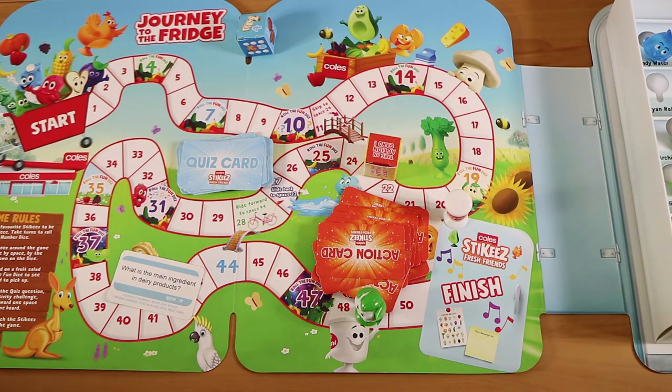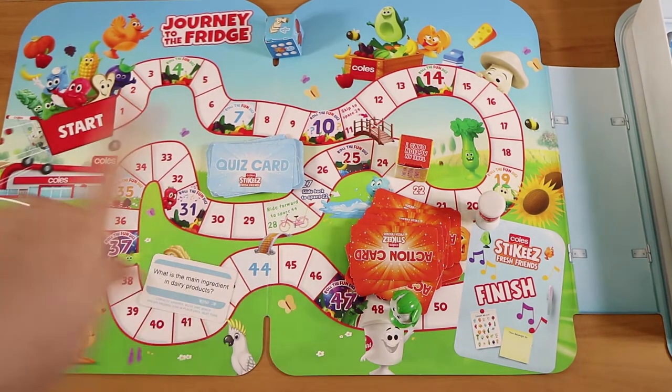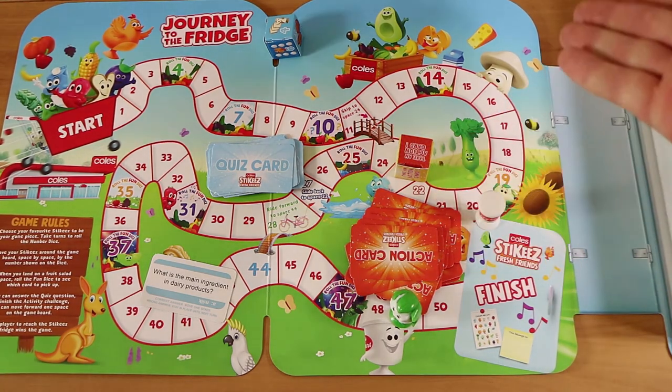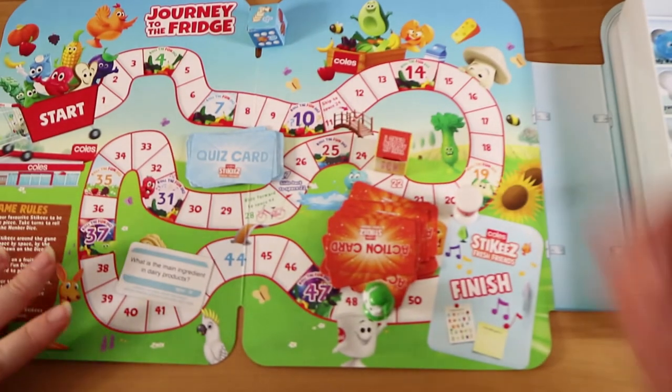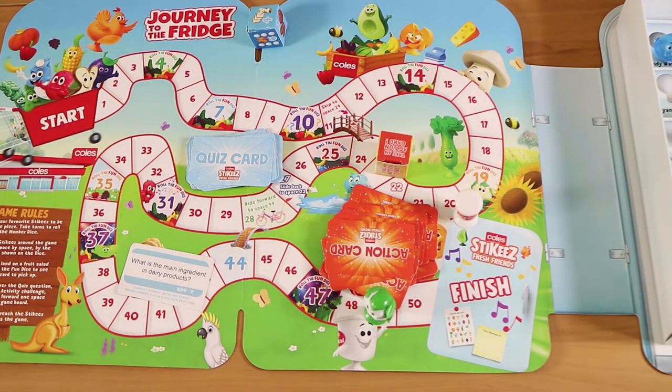If you enjoyed watching this video, give us a thumbs up. Let us know down below if you're collecting the stickies, and if so, have you given this board game a try? I think it's worth it — it comes with everything you need, well, except the stickies. You can always substitute that for a coin or something, or just a plain piece from another game. Hit that subscribe button and check back next week — we have videos every Tuesday. Thanks for watching, bye-bye.